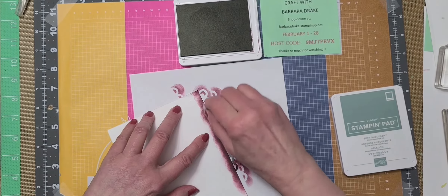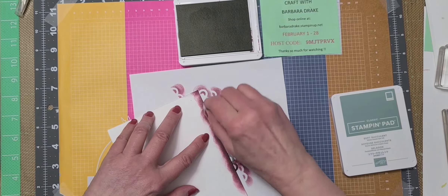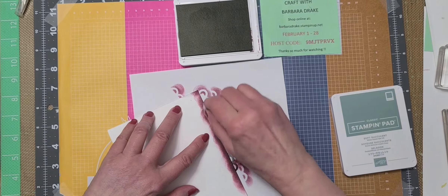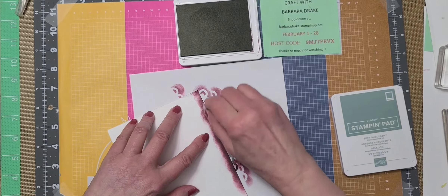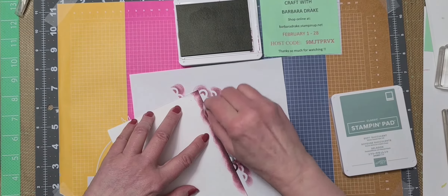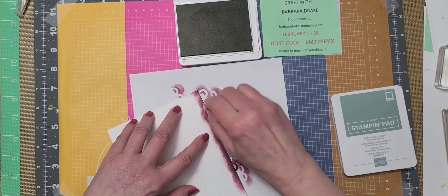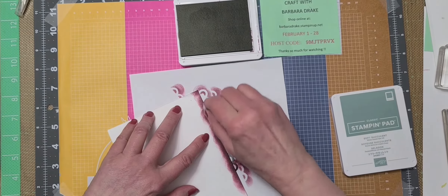Now I want to use the other flower image. I'm just going to use a partial image — not the whole flower, just coming off to the side up there a little bit, and then down at the bottom do the same thing. Let me turn it around and maybe use a different flower. There we go.